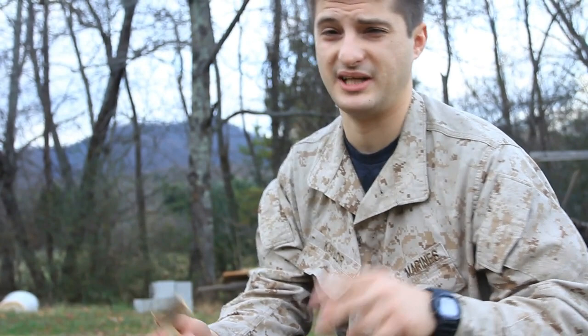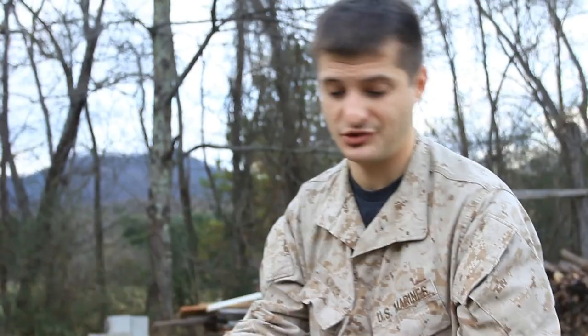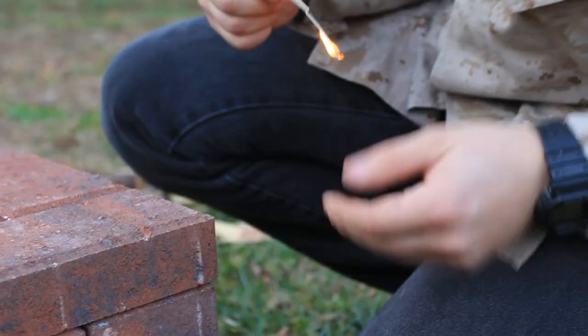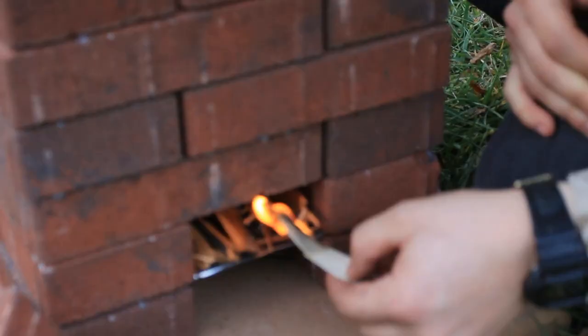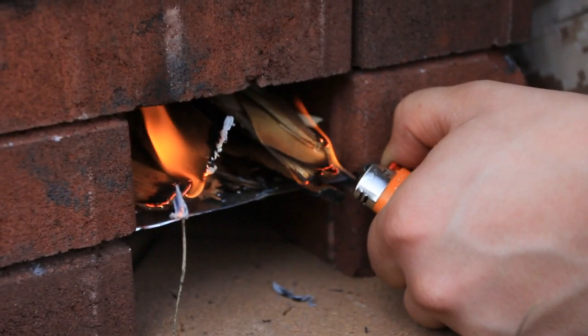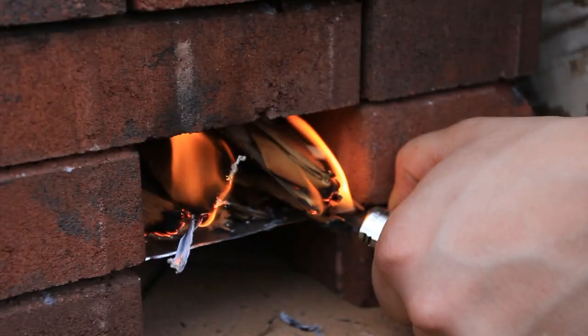You don't have to have specifically 24 bricks — you can have more or less. But this is the beginning of the optimum height, because you do have to have some height for this to work correctly. As you guys can see, I'm using one of the world's best survival tools — this is the big lighter. Here we go. Wow, it's like the fire is being pulled in inside of it!